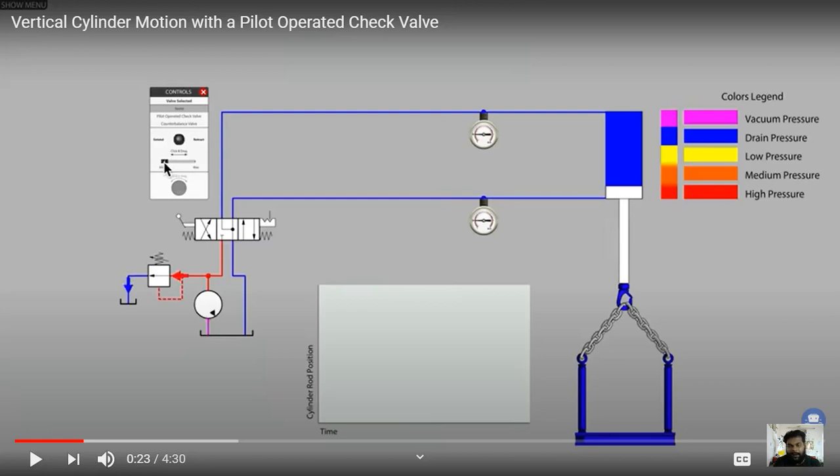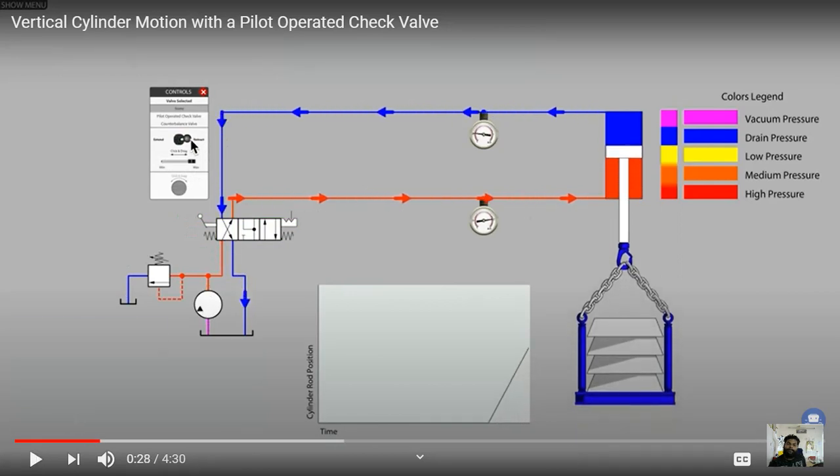We will use a counterbalance valve where my vertical cylinder and load remain. On the right side of the screen you can see the vertical cylinder in blue with a load attached to it. Now we will see how the counterbalance valve works. The fluid goes from the pump and continues in red color because it is connected to the DCV valve and the actuator. The blue color fluid then goes back to the tank.